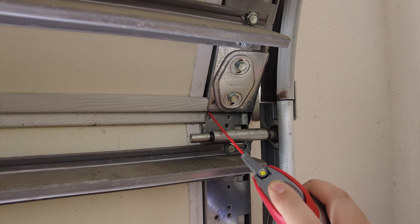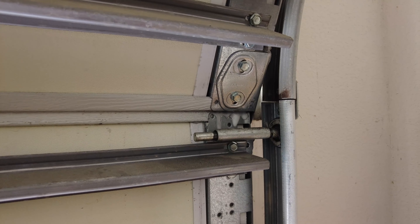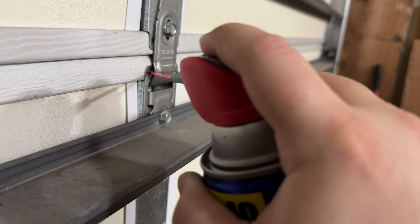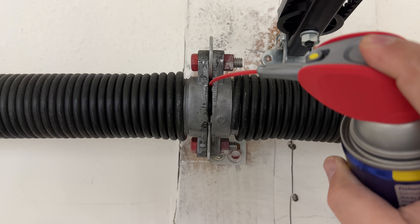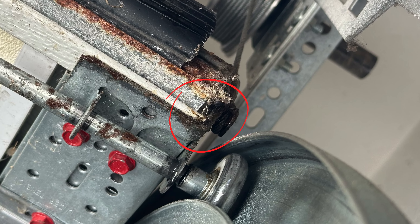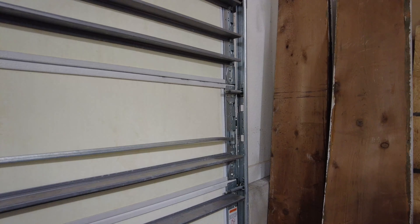Since the silicone spray is a clear lubricant, you can also use it to spray any areas where metal may rub up against other pieces of metal, like the panels, hinges, pins, and torsion shaft. You should also lubricate where the cable is attached to the bottom of the door, as this can be a source of noise as well.